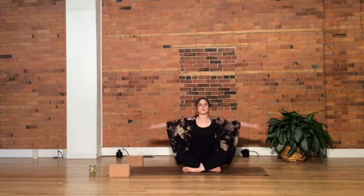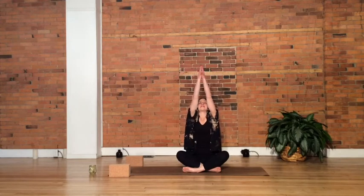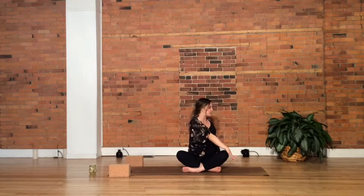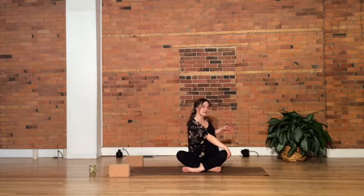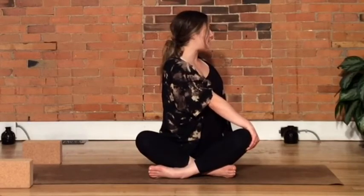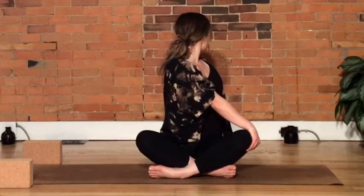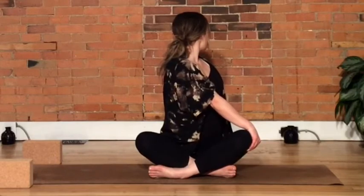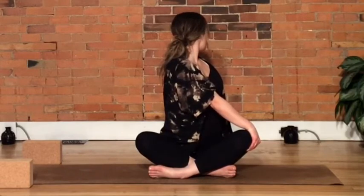Full inhale, let's sweep the arms up overhead. Belly to spine. Exhale — left hand over toward the right knee, right hand behind you, coming into a twist. Use the right fingertips, tenting the fingers into the floor to help lift up through the spine, becoming a little bit taller. Take a moment, turn your gaze over your right shoulder, looking behind you. Full breath, breathing into any restriction we feel in the twist. And a full breath out — stay in the twist.